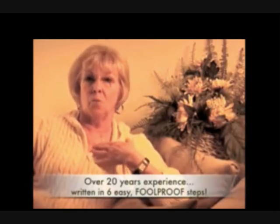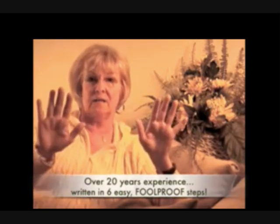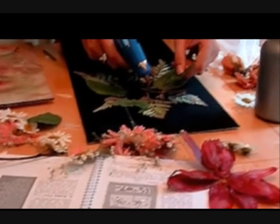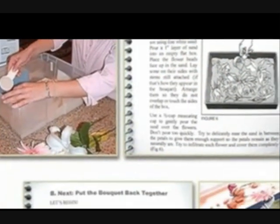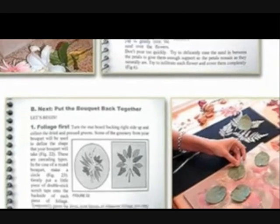Remember, I am one of those professionals, and I have preserved hundreds of bouquets. I have years of experience and know exactly what techniques to use to get the very best results. Now, I have distilled all those years of experience into a simple, step-by-step system with clear, easy-to-follow illustrations.